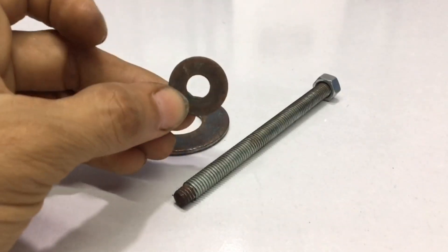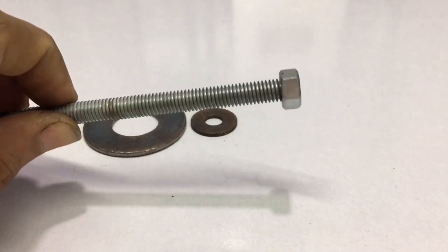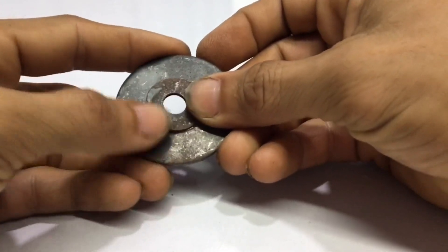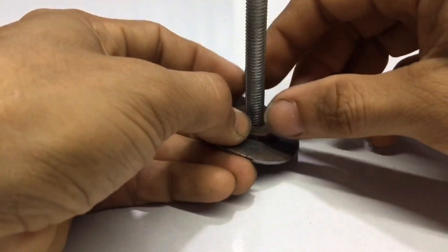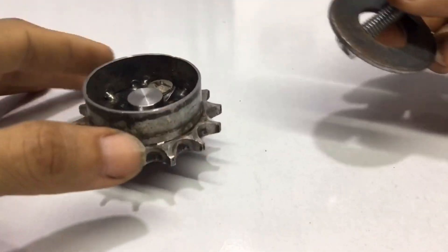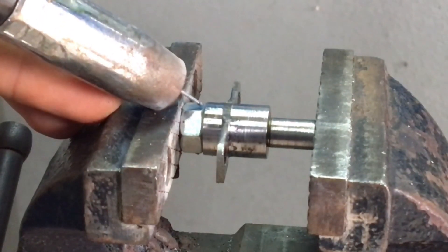This is an 8 mm bolt pad, and this is a 20 mm bolt pad. And this is an 8 mm long bolt with nut. I will weld it together by putting it like this, and put the bolt and nut in the middle like this. Now follow me step by step — I will show you each step in detail.